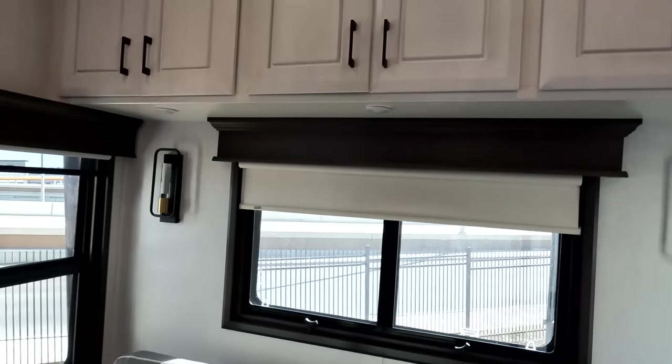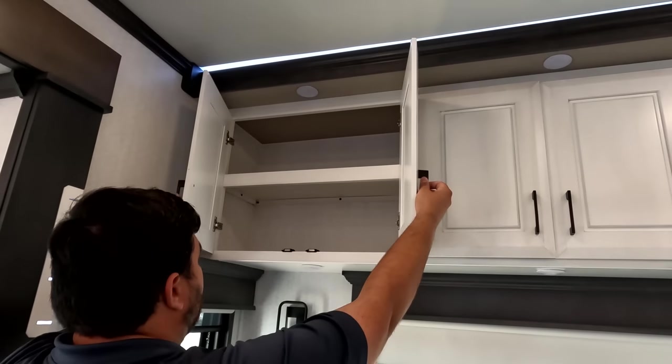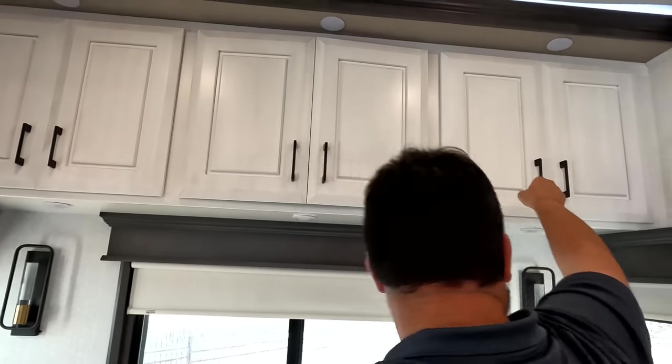Plenty of tall man storage up top. Those are the Whisper Quiet air conditioning vents — they're on and running. Plenty of storage throughout. There are some lights in here too, though we couldn't find the switch for all of them.